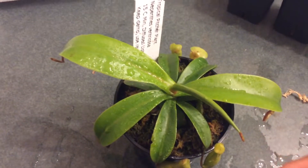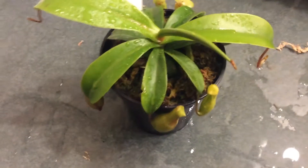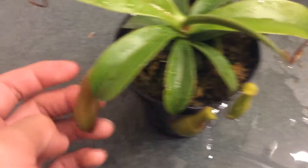You can find these plants online, in garden centers — you can occasionally find them in Home Depot. This is one of the most common Nepenthes plants available.